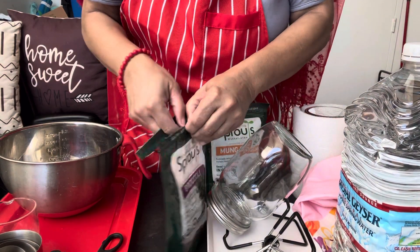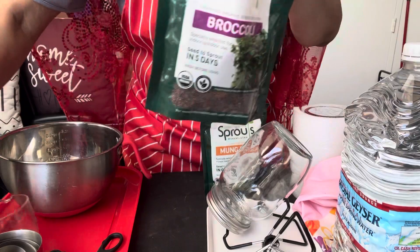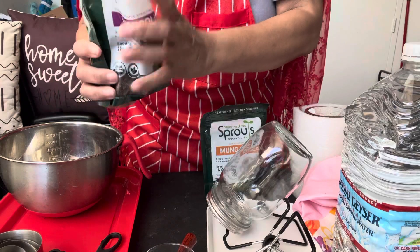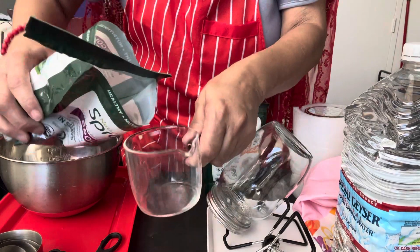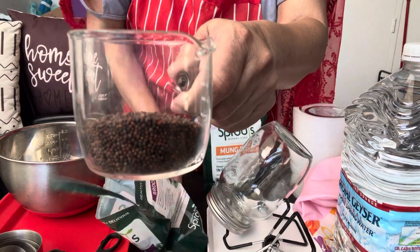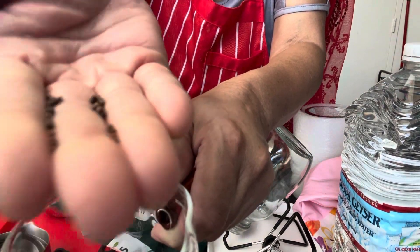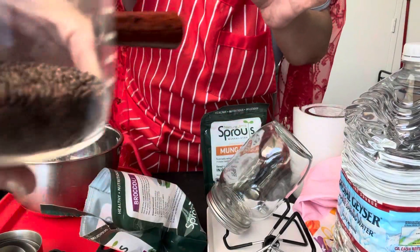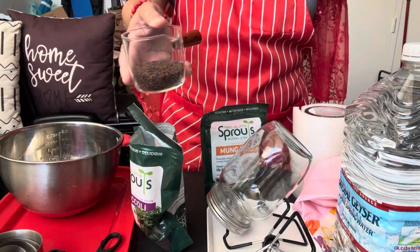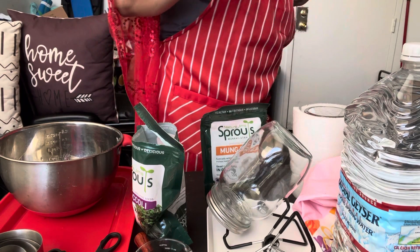But anyway, back in here. Let me show you what these look like. We'll take this little cup — I think that's like a five ounce. Look at that. So this is kind of what the beans look like. So this is what the beans look like, and what we're going to do is add and make them into sprouts.